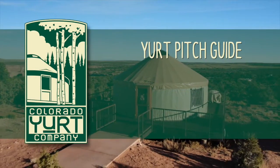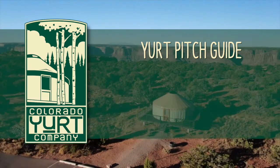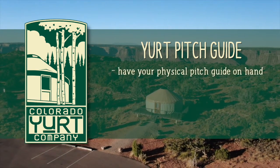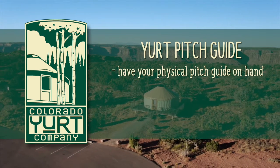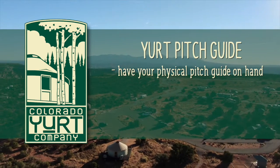Hello, and welcome to the Yurt Pitch Guide companion video by Colorado Yurt Company. The purpose of this video is to give a brief visual overview of the yurt pitching process. This will be a helpful companion to your physical pitch guide, which contains more detailed instructions. With that, let's get started.